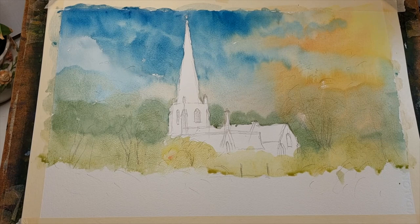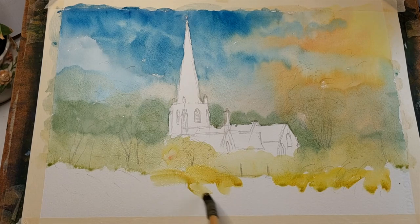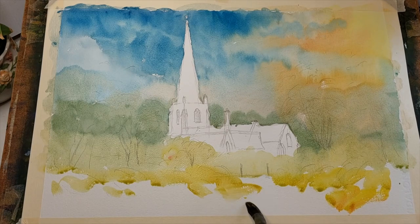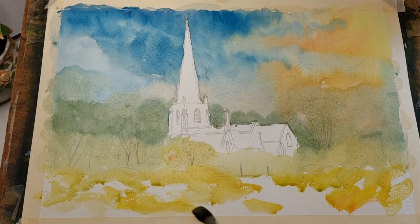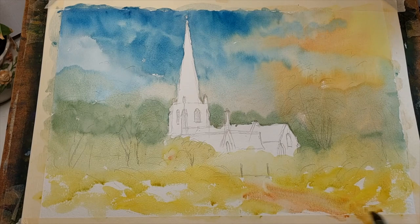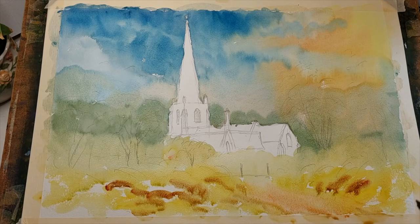Now as we come down into the main foreground we can use some real yellowy warm tones. Summer — that's what we're looking for, a summer feel. Nice warm yellowy tones, create a bit of a track towards the church, but just get these warm yellowy tones in first. Once you get those in, clean the brush, then pick up some light red to create a bit of an illusion of a track. Then we have a little bit of burnt sienna stroked in here and there just to show a little bit of undergrowth.